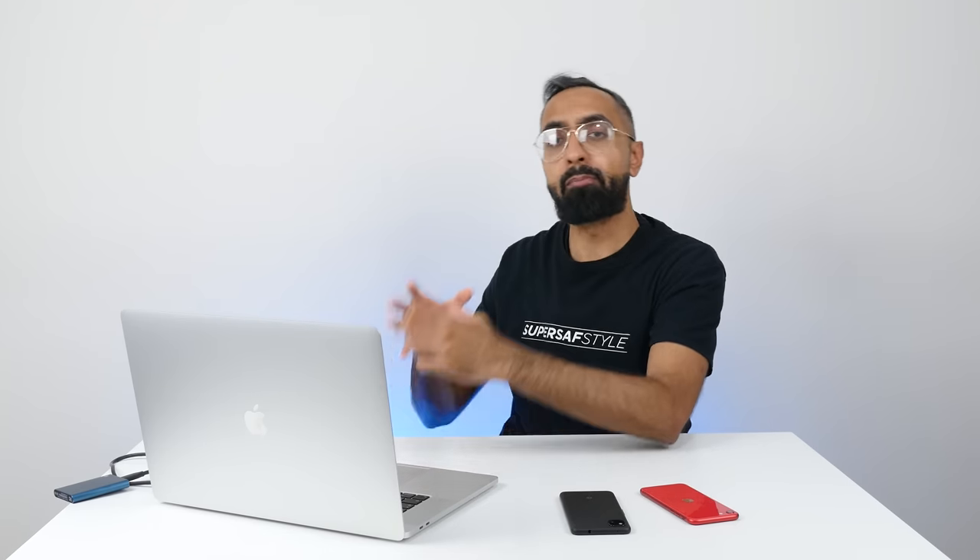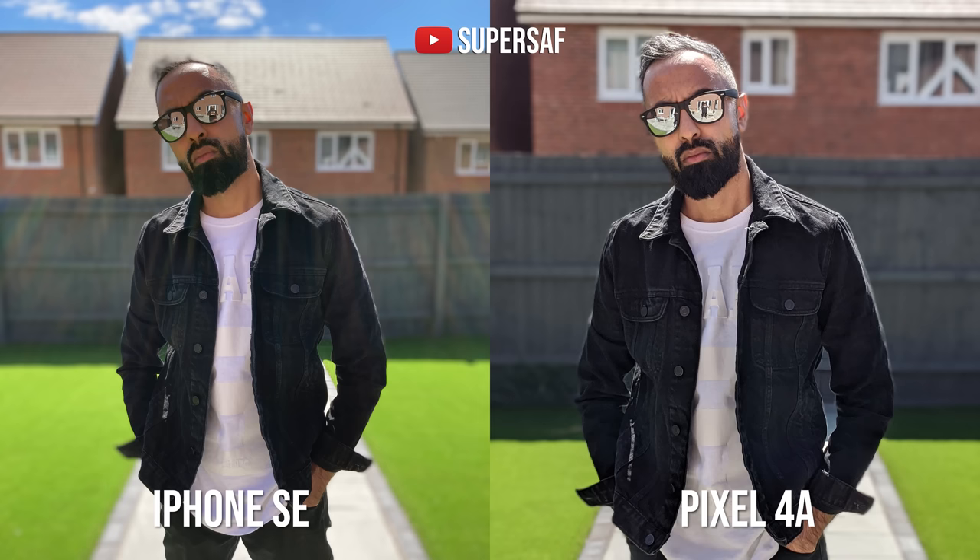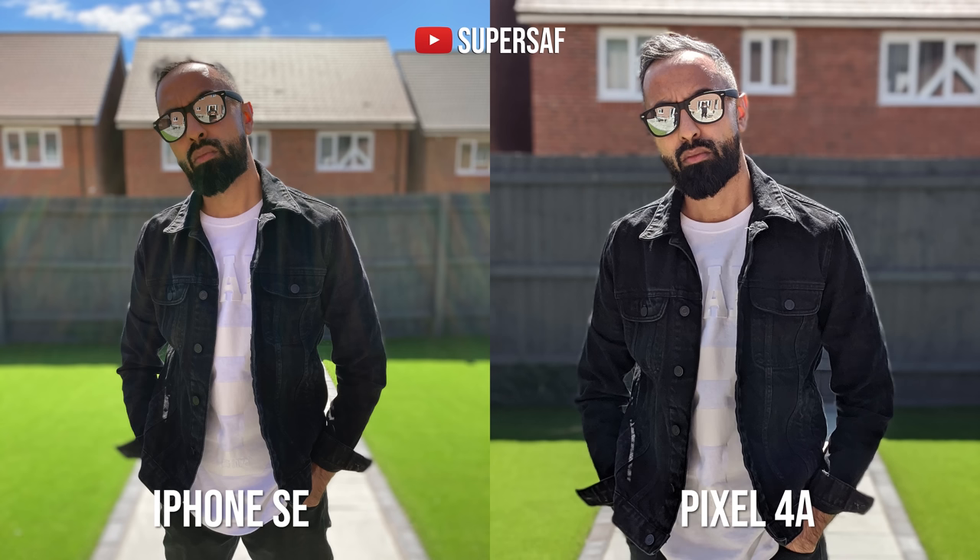Now let's look at some of the portraits. This is very interesting because the Pixel actually punches in to take portraits, which gives you a much more flattering angle rather than the wide angle, which kind of looks like everything is stretched out. I definitely prefer the angle of view on the Pixel, and I also prefer the edge detection on the Pixel, where you can see the iPhone has really struggled on my hair and blended my partially gray hair into the gray rooftop in the background. Neither are doing an excellent job, but if I was to pick one, it would definitely be the Pixel.